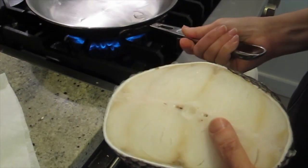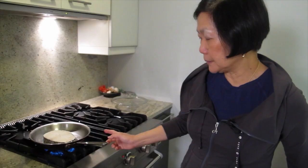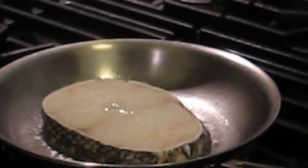So you don't season it or anything? No. These are all old-fashioned, country-style kind of cooking. A minute on the high heat, and then I'm going to turn it low and let it form a crust before I turn it over. I'm going to cover this.